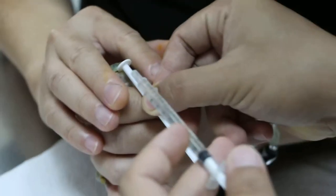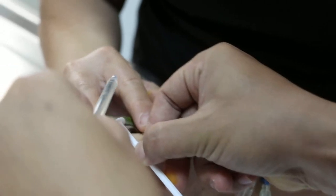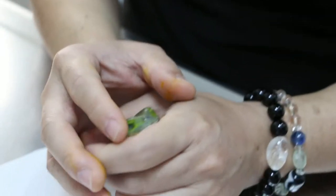Okay, then put the thing in, one drop. This is what we do for therapy also. That's why two people have to do it.